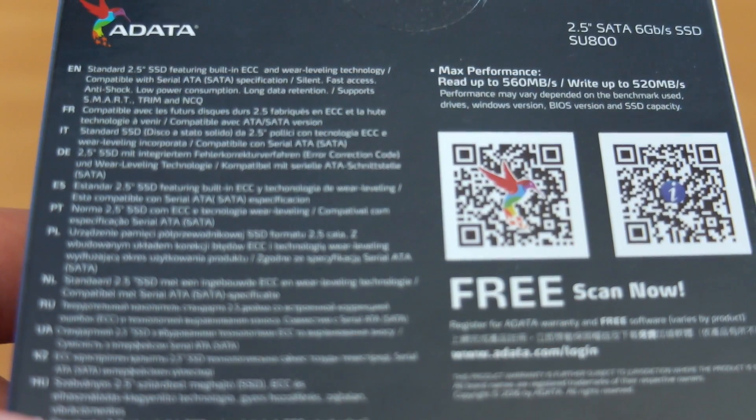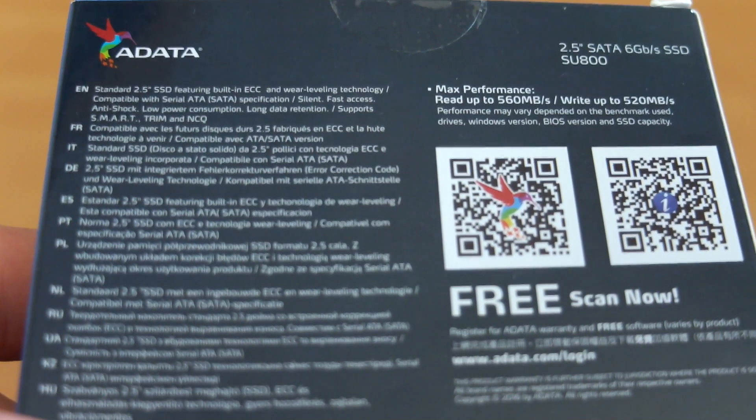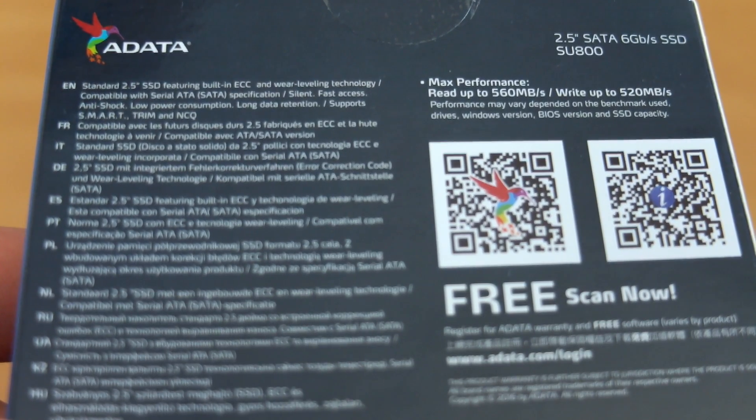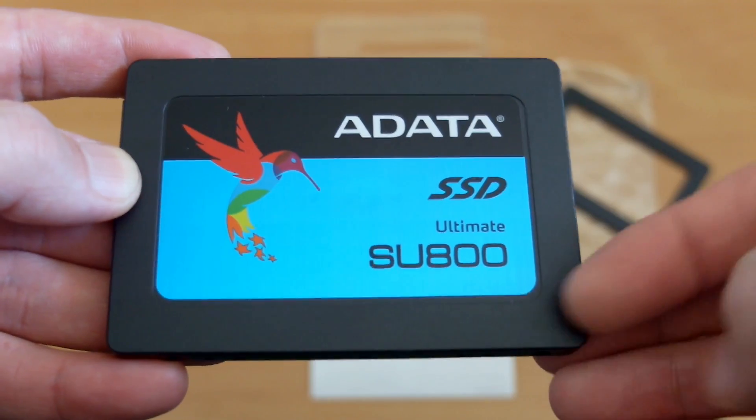On the back section you'll get a QR code which takes you to the website, and it lists out a few more features of the drive. Check those out — they're actually quite useful. If you don't have any software, you get the free migration tool as well as some other utilities to check on the status of the drive.